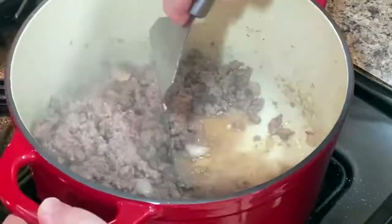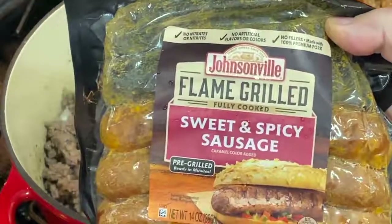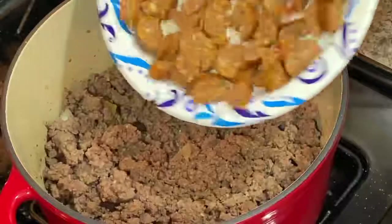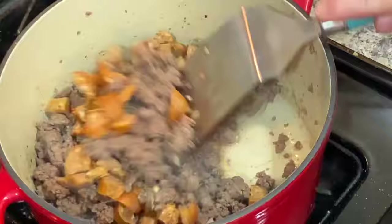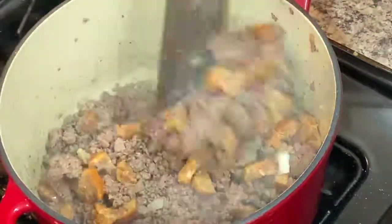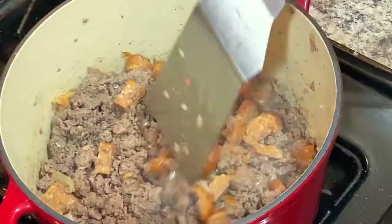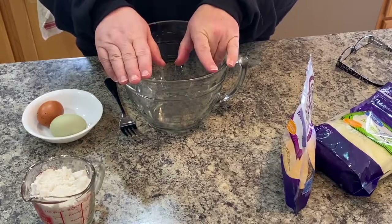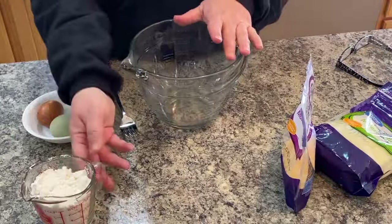Then I took these Johnsonville sausages — they're sweet and spicy flame-grilled fully cooked sausages, comes in a five pack. I put in just two, chopped them up bite size, and dropped them right into the pot with the burger. I also started my oven at 400 degrees so that's heating up and almost ready to go.